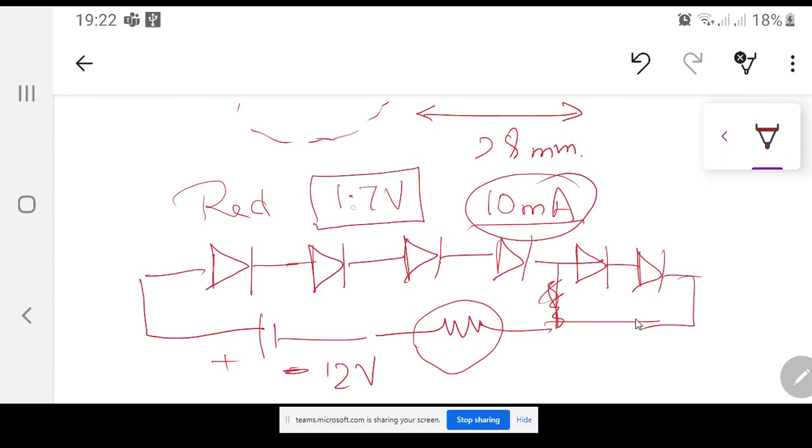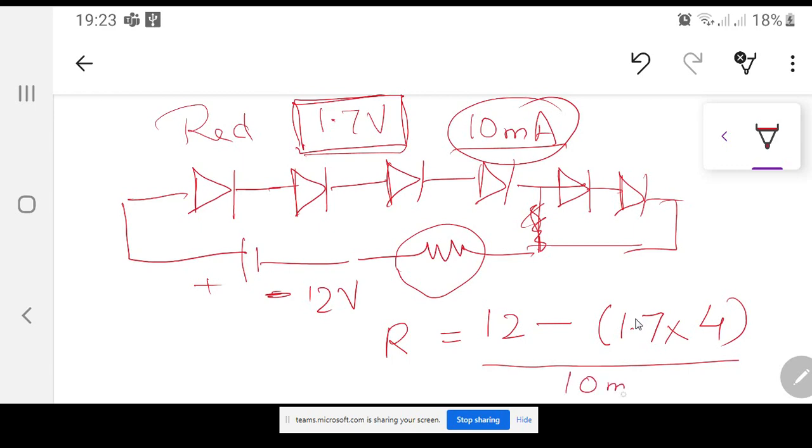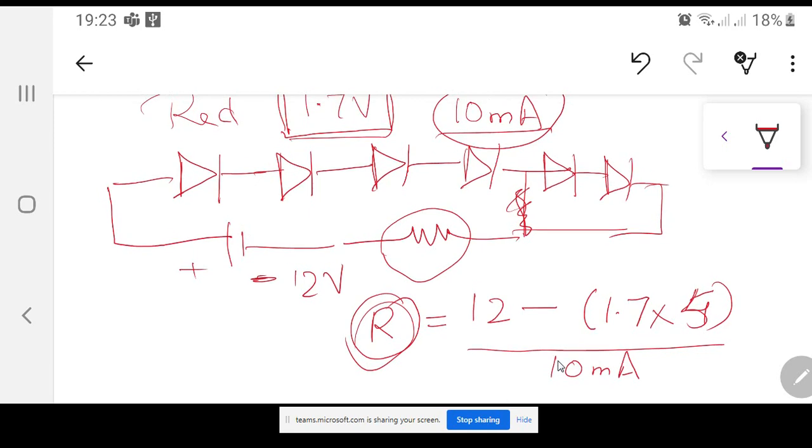To calculate the resistance: if I want 10mA current and I have a red LED with forward voltage drop of 1.7V, then R = (12V − n × 1.7V) / 10mA, where n is the number of LEDs in series, for example n = 4. Calculate the resistance and if the value is near a standard resistor value you can use that number of LEDs. If not, try n = 5 and recalculate. For different colors the current requirement also changes.